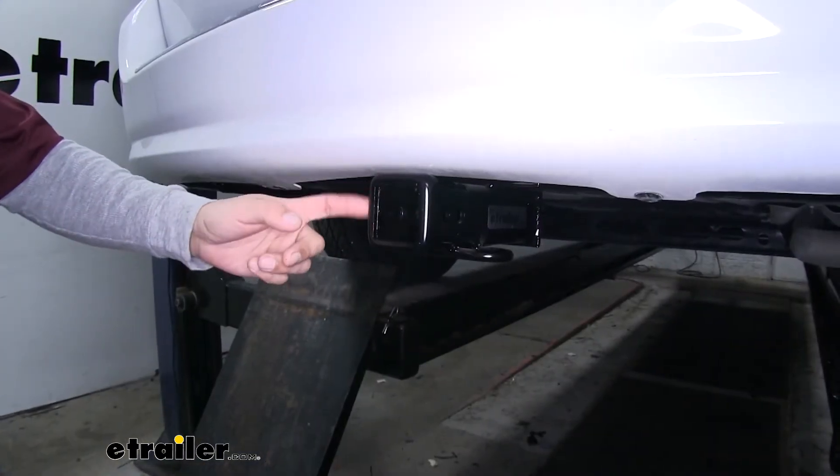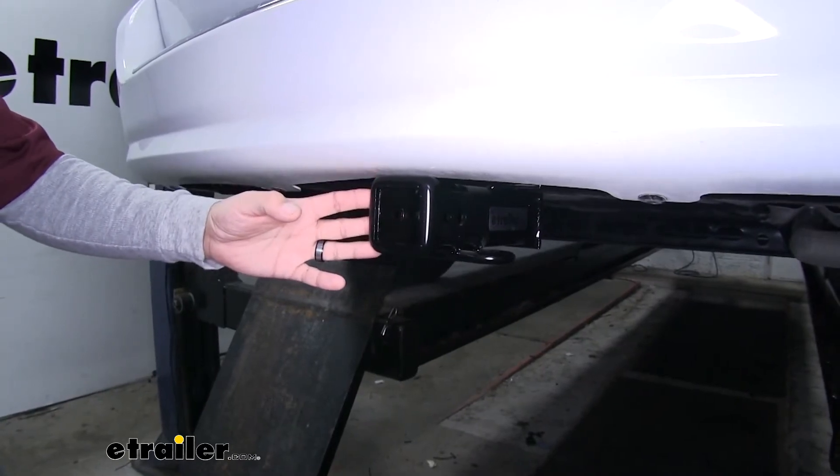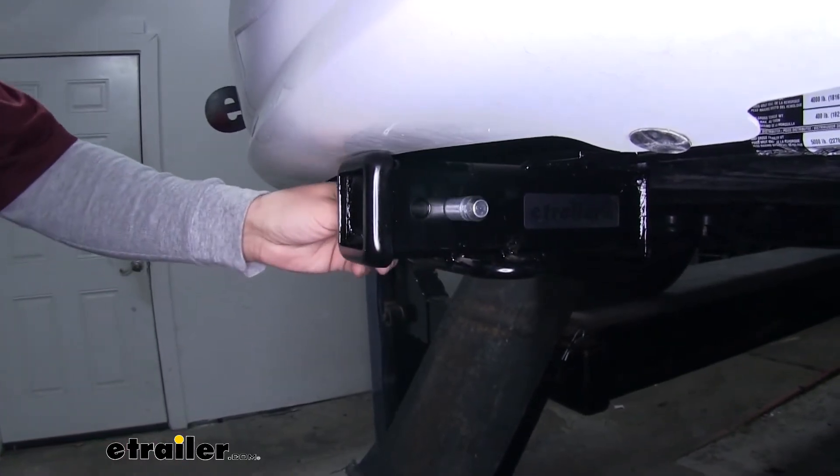Our hitch is going to offer us a 2 inch by 2 inch receiver tube opening and we're going to have a really wide variety of accessories that we can mount up. The way we're going to mount any of our accessories is the hitch pin hole here on the side — it is going to accept a standard 5/8 inch pin and clip.